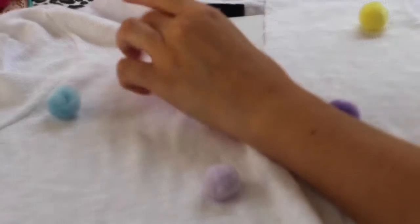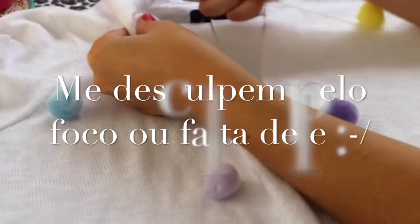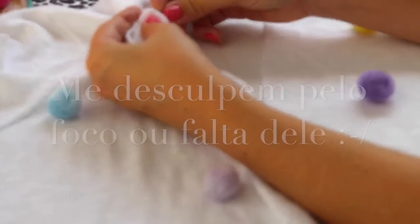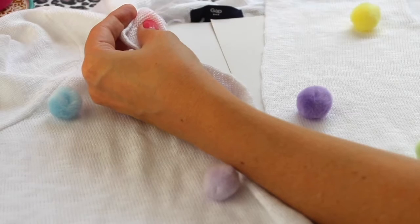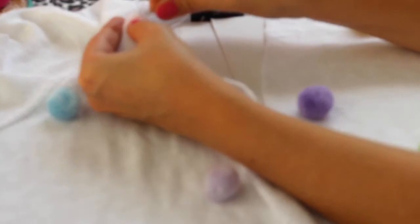Olhei, achei que está legal. Então eu quero que o pompomzinho fique aqui. Eu vou virar a blusa assim do avesso. Vou com a agulha e linha, passo aqui, pego o pompom, passo de novo e vou dar um nó.